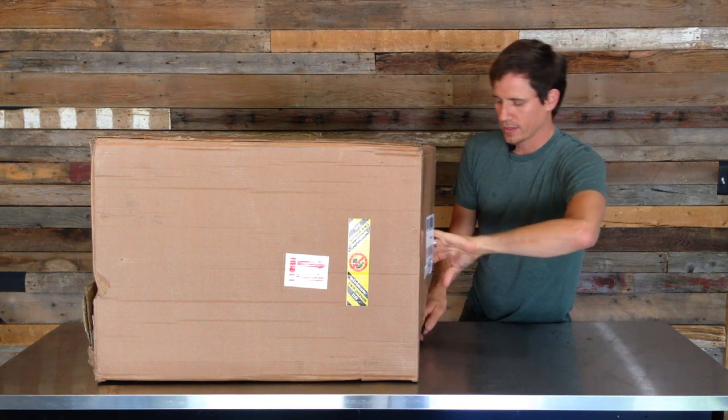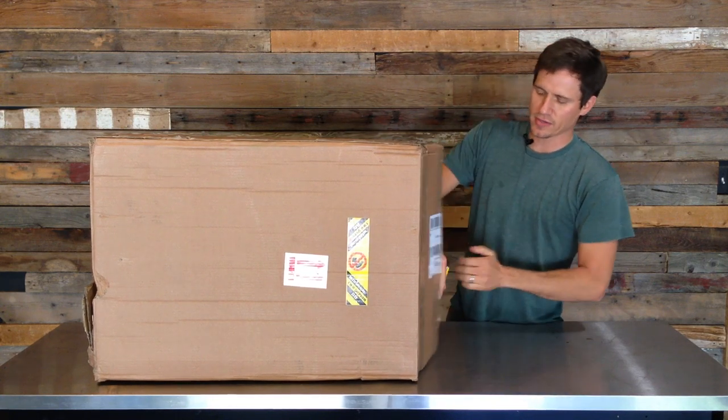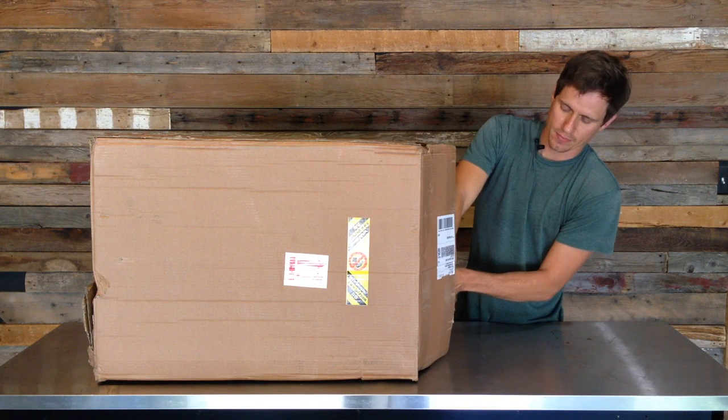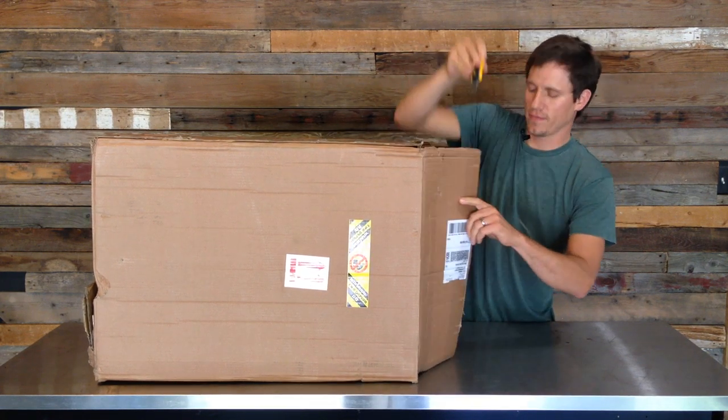I just ordered it at the beginning of the week and it's Thursday and it's already here, so it shipped extremely fast. It came via FedEx.